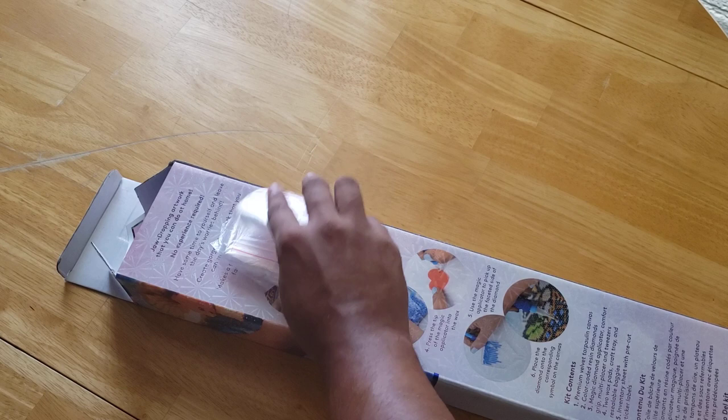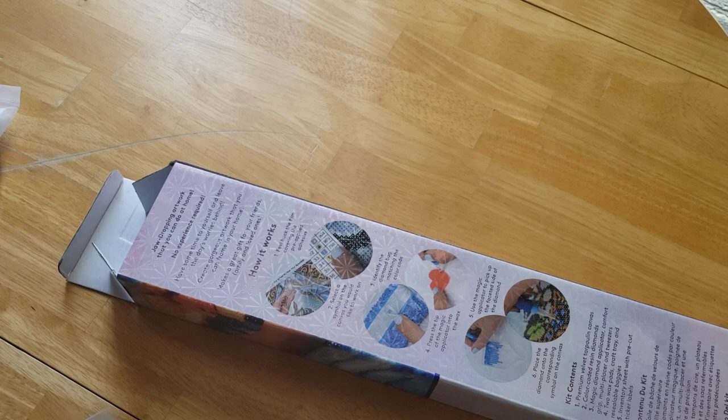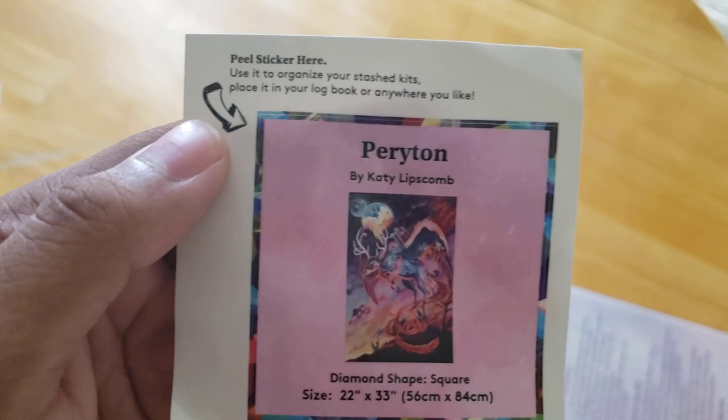If you're concerned about the wax being melted, it's totally fine. I keep my apartment a little warm, and I also live in the desert, so I'm more surprised when things aren't melted when I open them. We also get this nice little sticker. Some people use this for their logbook, or they put it on their box for storage. I just hoard mine and don't really do much with them.